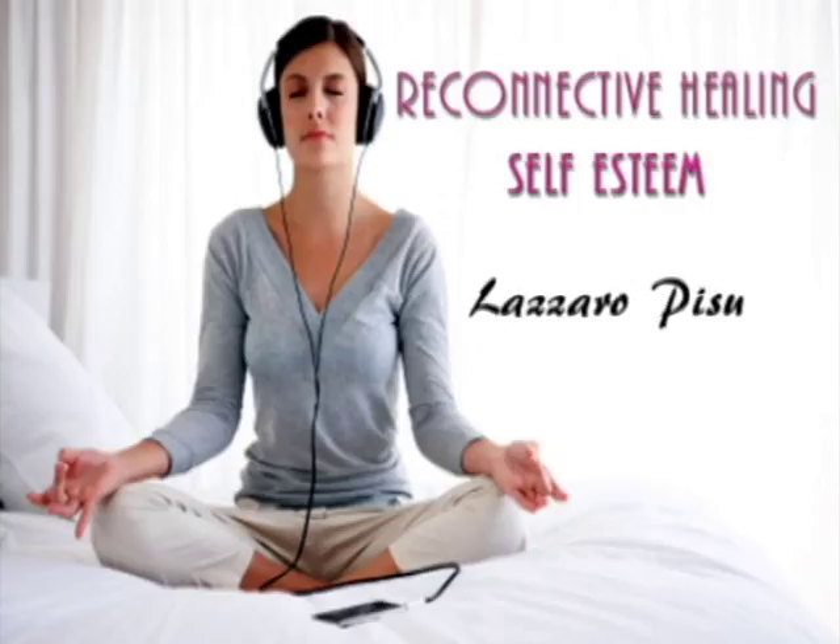Breathe in the calm. Continue to breathe slowly and gently, deepening your state of relaxation more and more with each breath, deeper and deeper, more and more relaxed. Calm and peace. You feel good and relaxed.